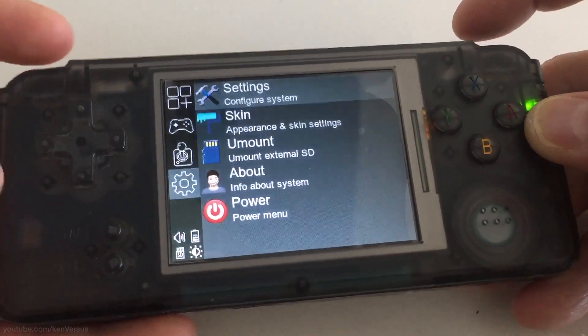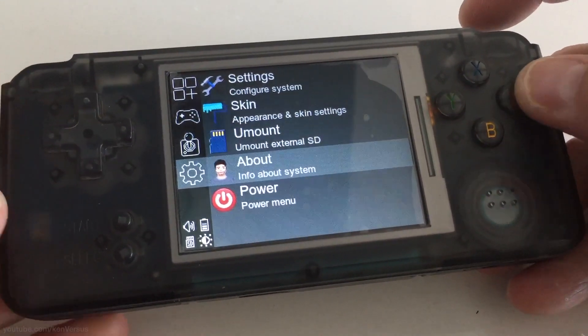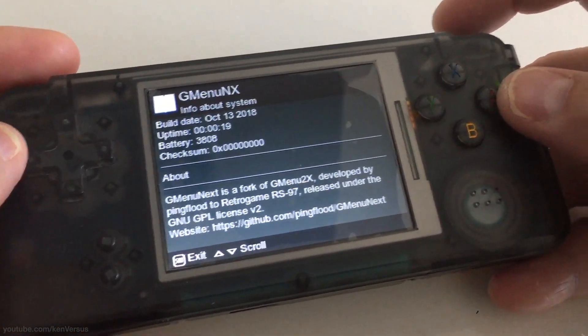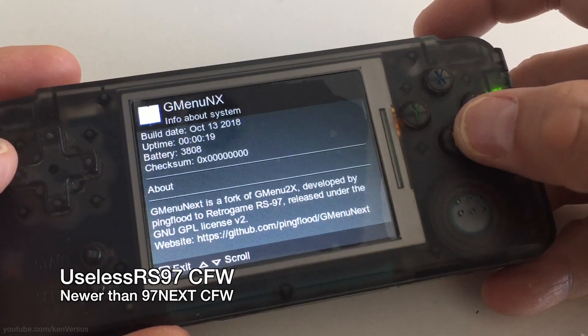In this video I'll show you how to load the useless RS97 firmware. It's a newer and more updated custom firmware for the RS97, and it's an alternative to the 97next firmware that I showed you previously.